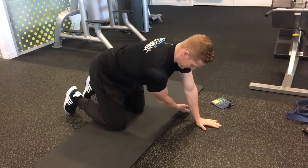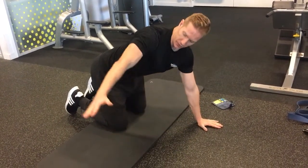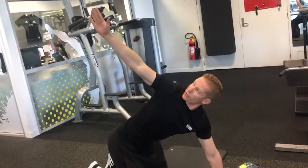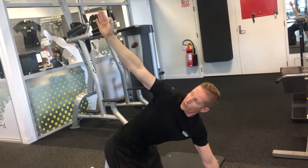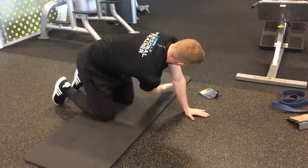What you're going to be doing is you're going to take one arm through here, keeping it straight. And then what you're going to do is you're going to turn away — keep turning — reach to the ceiling as far as you can, keeping your core engaged. And then come back around, right under.